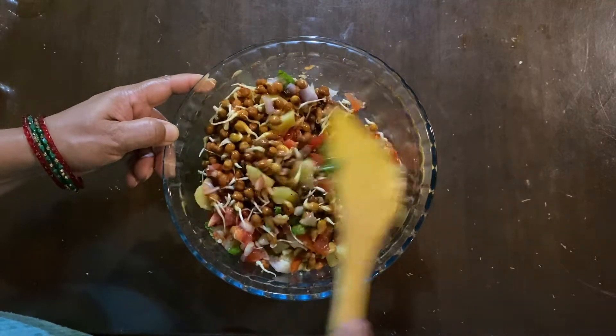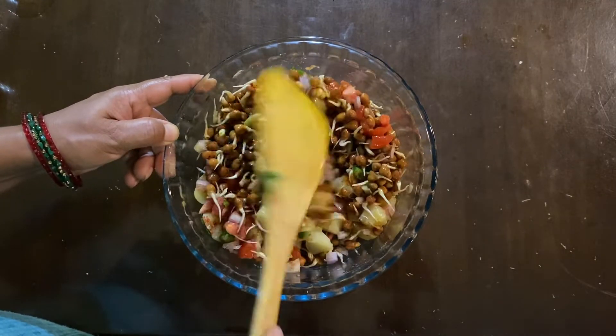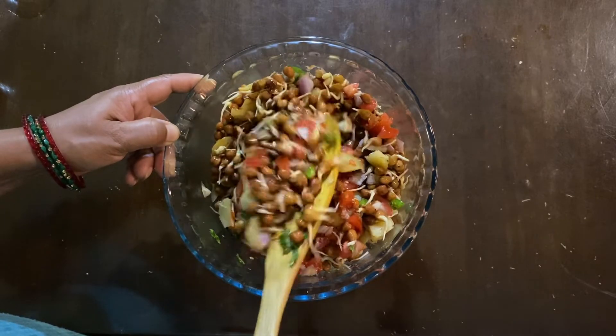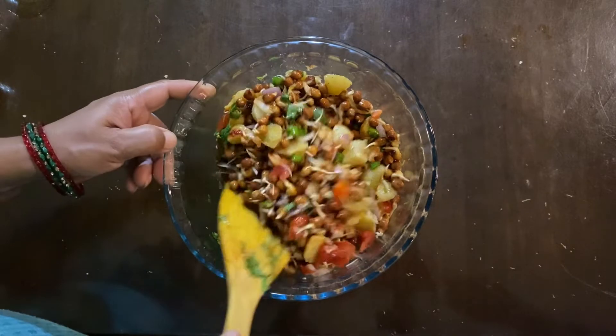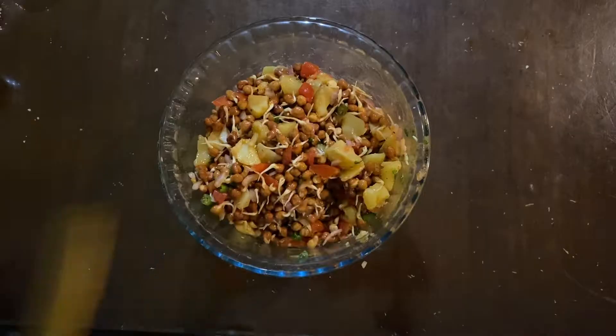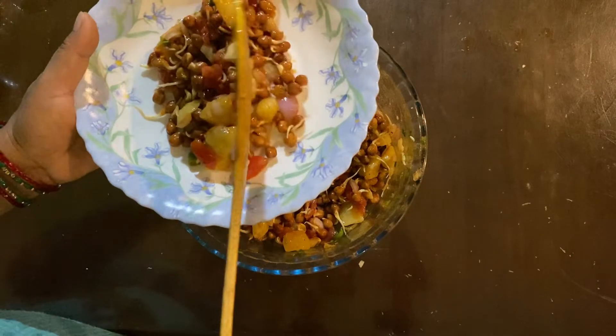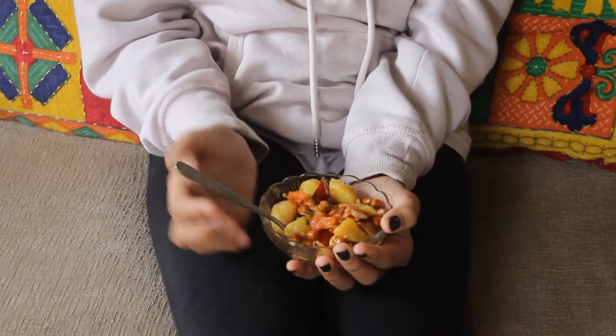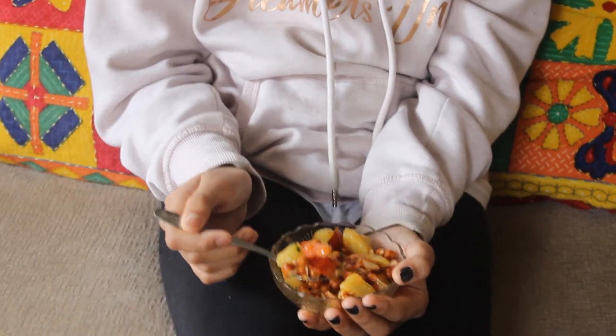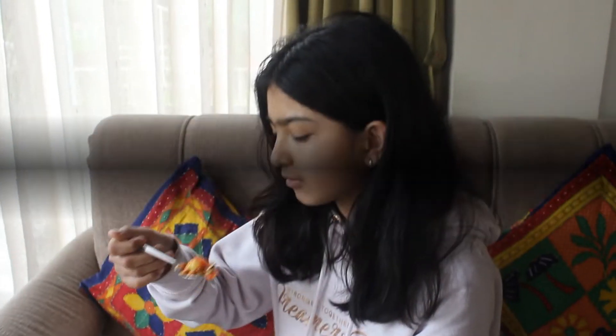We have to ensure that our husband can get our plan. I will make my specialty recipe for this recipe. If you want to make a meal, you will make a snack for some food. I will make a meal with all the meals. Please comment, please do not forget to comment.